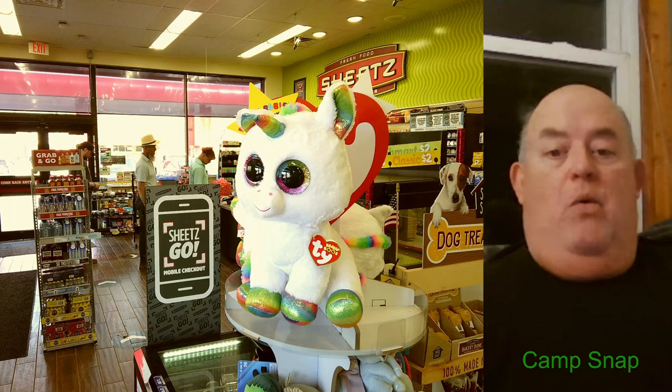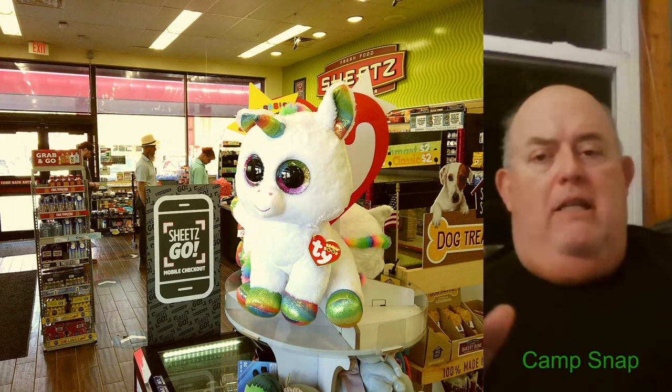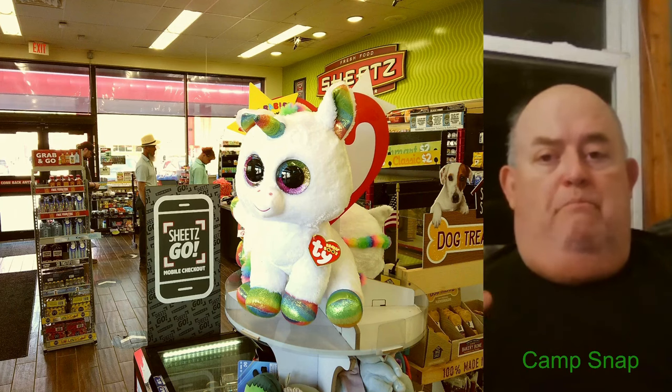I thought I would show some examples. I've only had this Camp Snap camera for two days, but I've tried it in all the modes using all the filters. These are just a small number — I've taken a lot of pictures. So this one is in standard mode, just point and shoot.